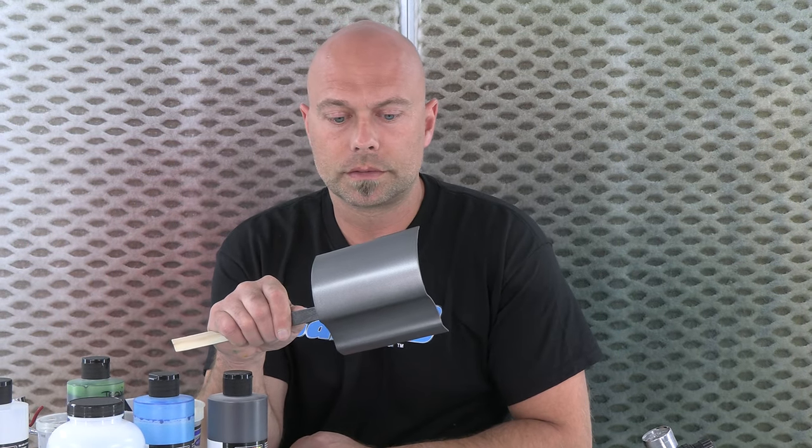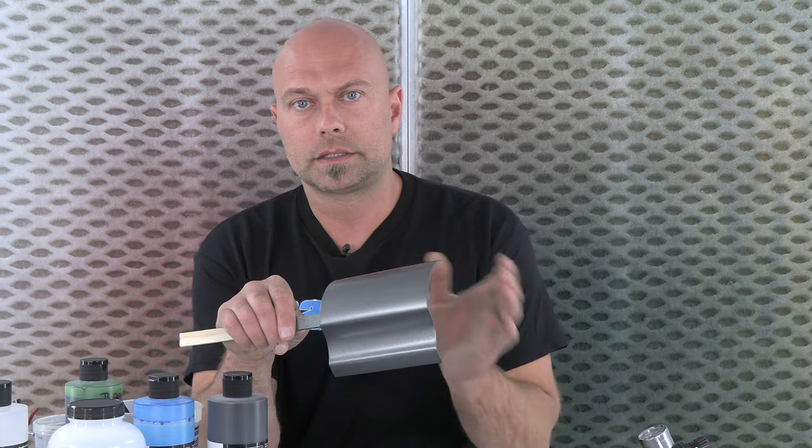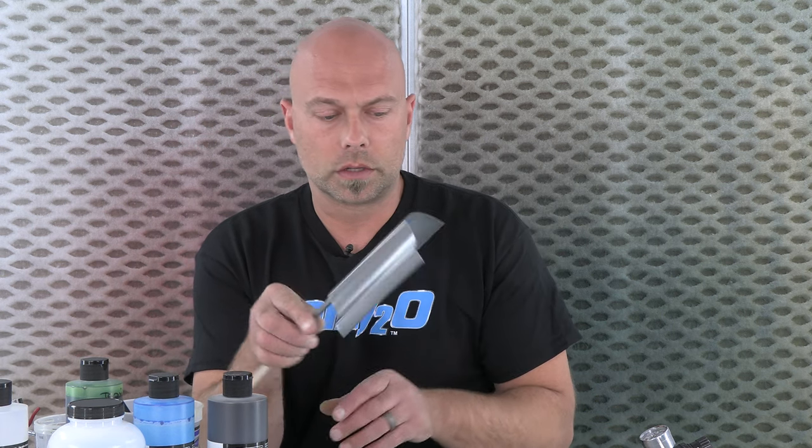We're going to substitute that for the gold in this case. And then we have our charcoal metallic — it's kind of become another staple. Really cool, really nice, clean, darker shade metallic. It doesn't have a cast of one color or the other — it's a very neutral color. So it's a great base color for a really darker candy.